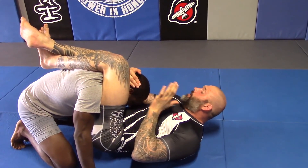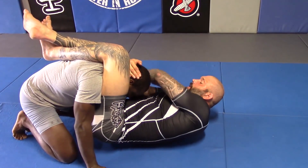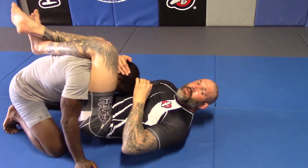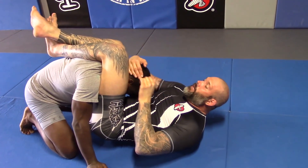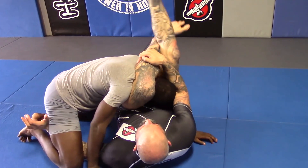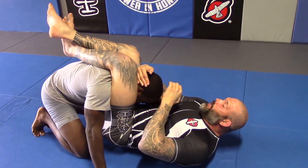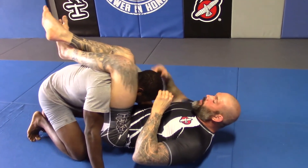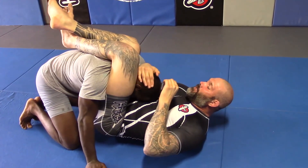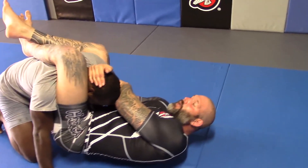Now from here, I always move my hips a little out because I like to attack the arm first. You can go straight to the triangle if you want, which would be from here — you can keep your hand on the head or you can hook the shin and finish. But what I do a lot of times is their arm is either on the mat or doing something else, but my elbow's inside. So what I like to do is go to the elbow.